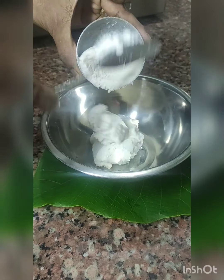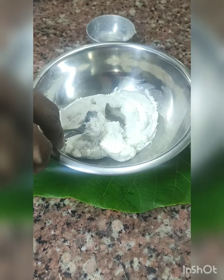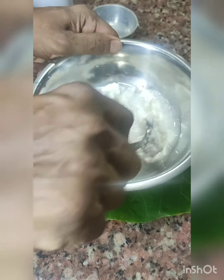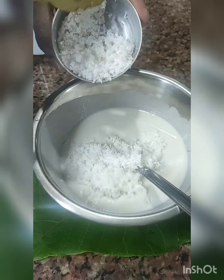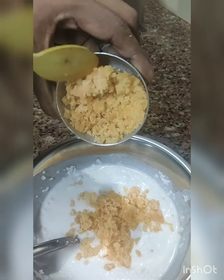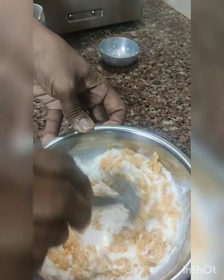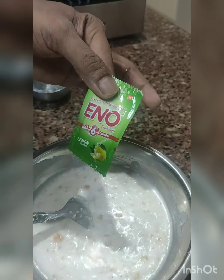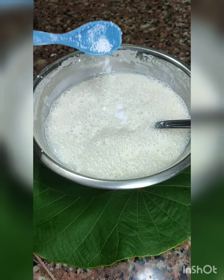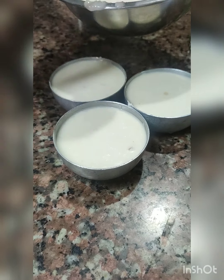Take two cups of rice paste and one cup of lukewarm water and mix it well. Add one cup of grated coconut and one cup of grated jaggery and mix it well. For puffing, you can use one small packet of Eno or one teaspoon of baking soda. Add a pinch of salt as required, fill it into a small mold, and keep it aside.